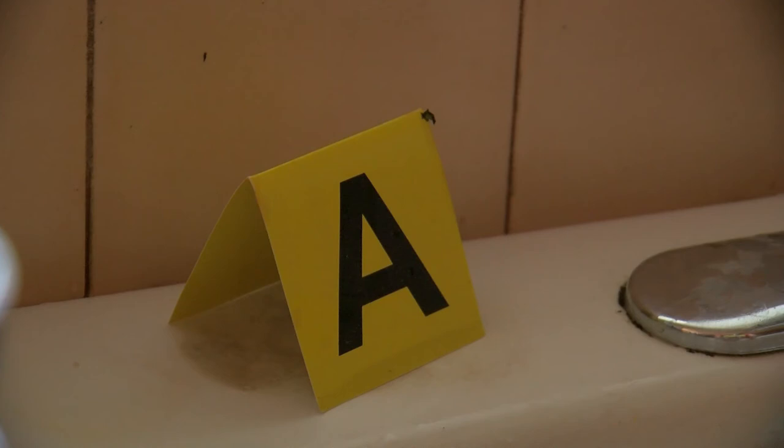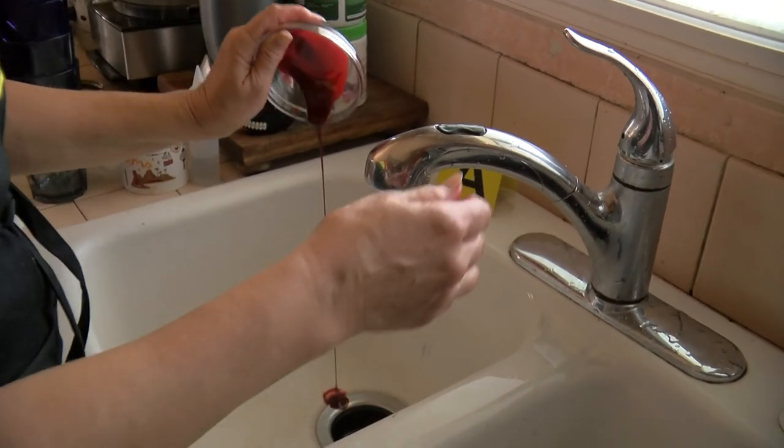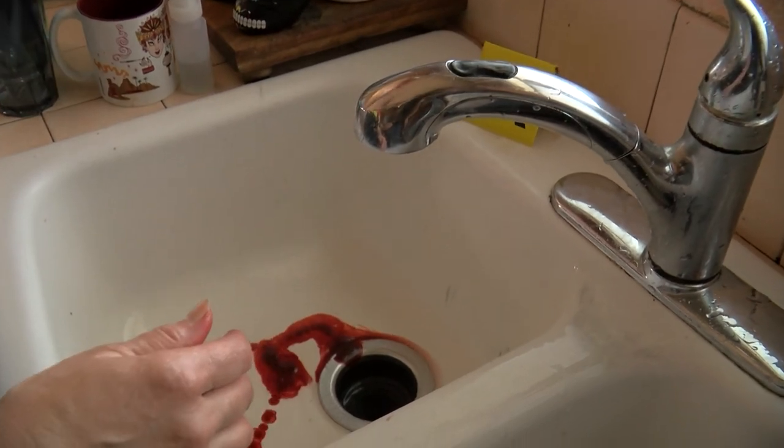Bon appétit! And the last part of making edible blood is the cleanup — and this is going to make your kitchen look like a crime scene, which frequently happens in my home.